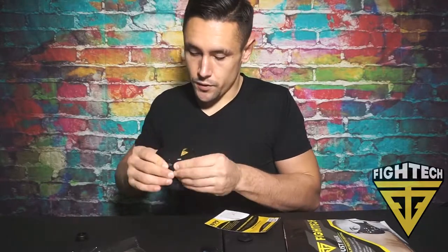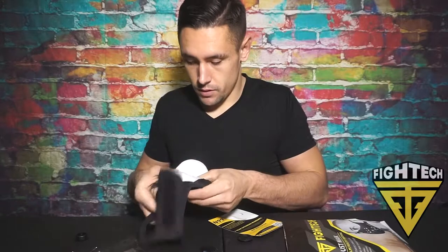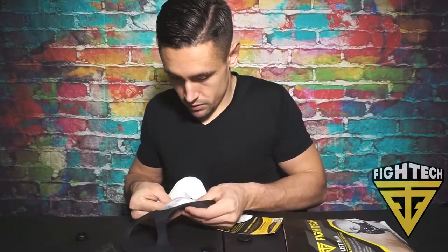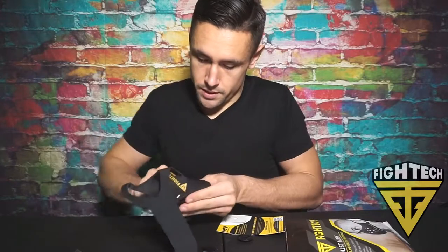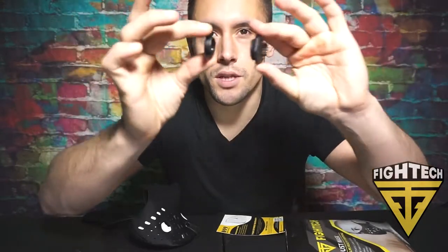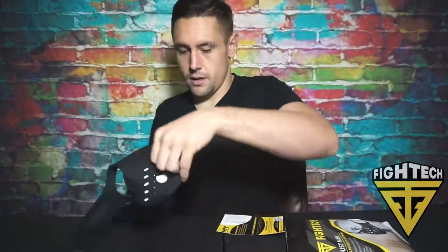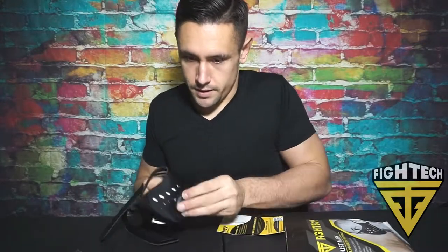Each one of these filters lasts for up to 35 hours. You put it in there, just turn it until it's tight, and then do the same thing with the other side. They just go like this and you turn it and they lock everything into place nicely.